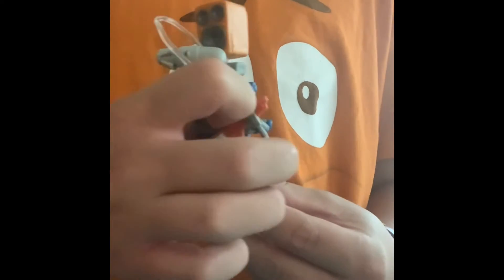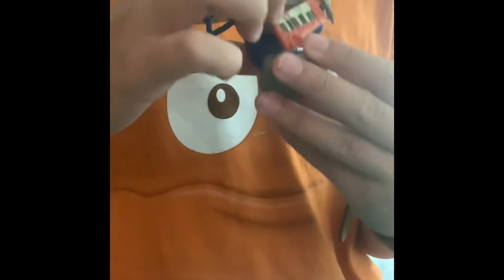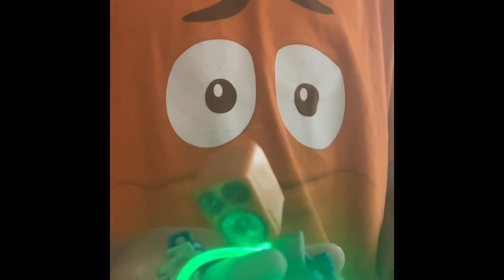I will see you guys later when they are built. I'm back from making the robots. As you can see, this is the first roller - this is his power. If I could even turn it on, it looks like acid going through his body.